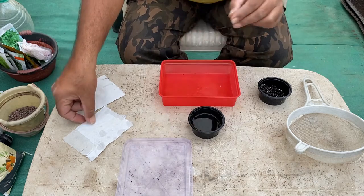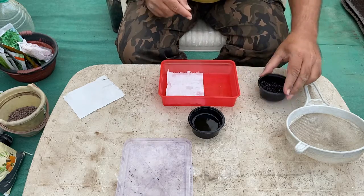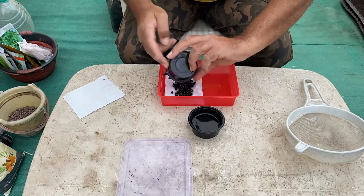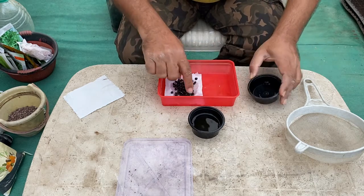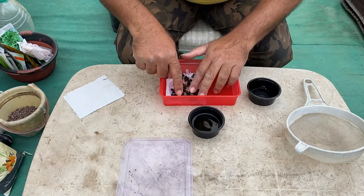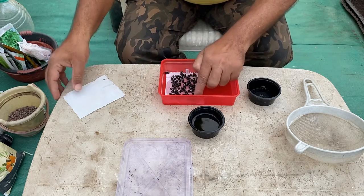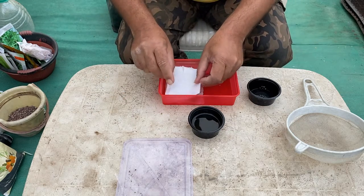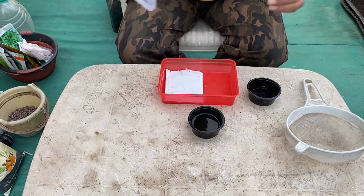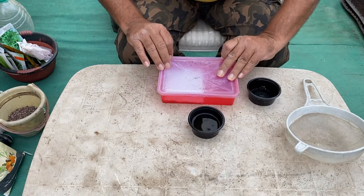Now we put these seeds for pre-germination. We take a paper napkin, spread it out, and spread the seeds over it. We need to ensure that each seed is separated so that when the roots come out they do not mix with each other. After spreading, we simply cover them with another paper towel to retain moisture and speed up the pre-germination process. Then we cover with the lid and keep it aside for a day or two until sprouting takes place.